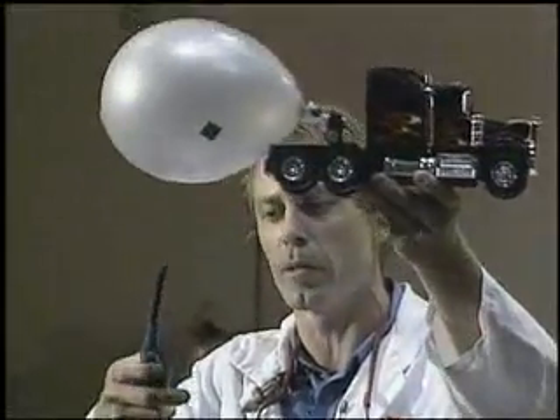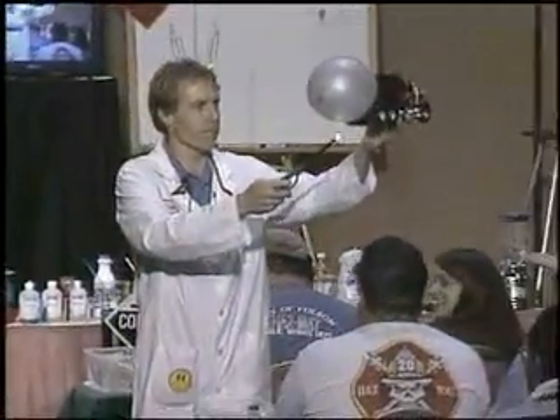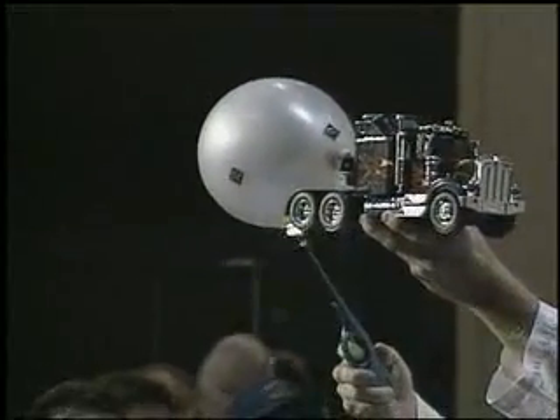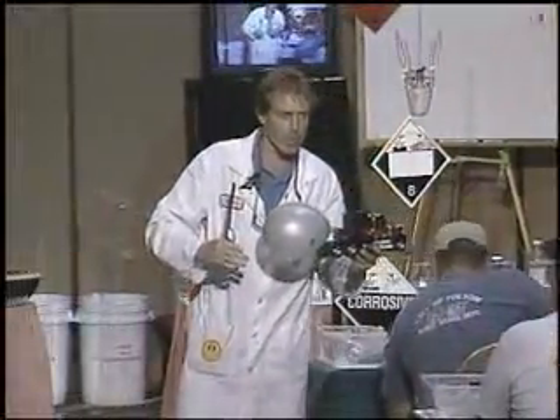Below the liquid level. We just pulled up to the scene and we know we got flame impingement, but we don't have anything to worry about, because the flame impingement is below the vapor phase.